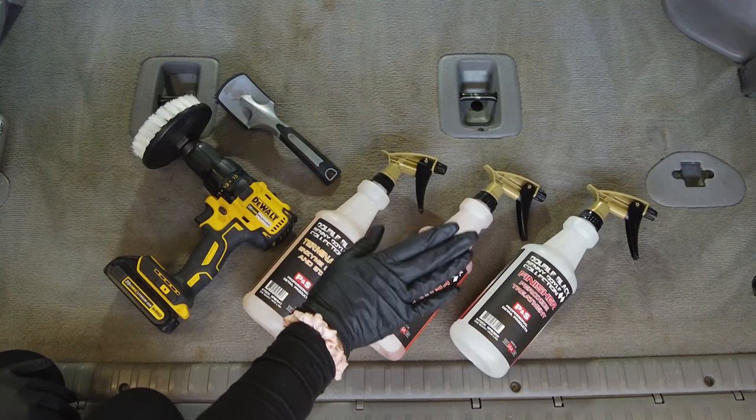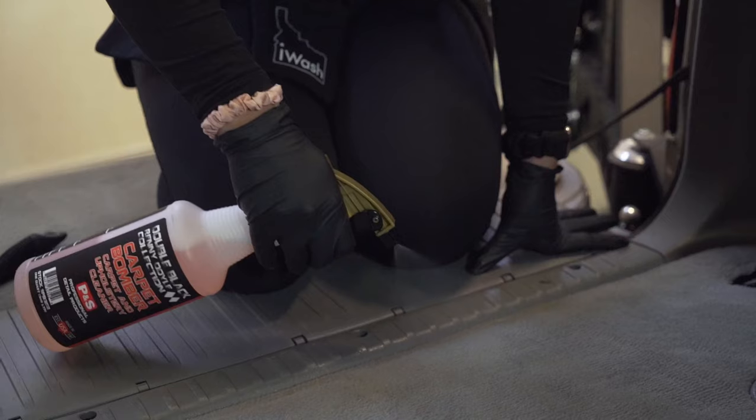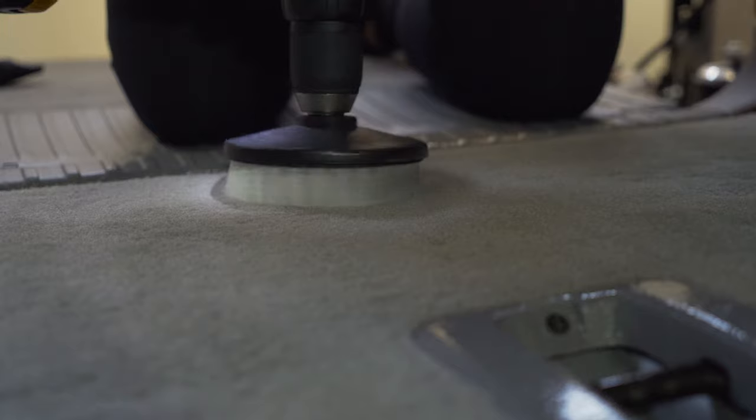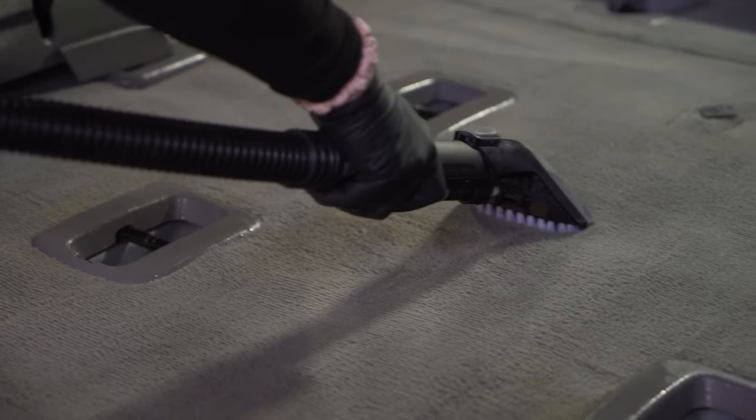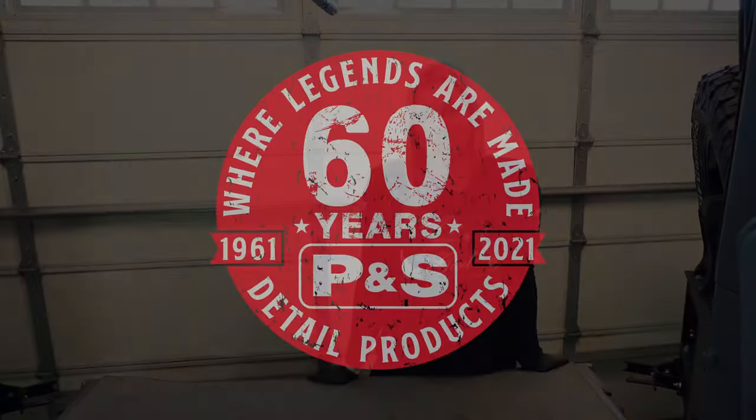So there we have it. We were able to get this carpet nice and fresh and revived. Again, we used the P&S Double Black Carpet System. We used a drill brush — started by spraying the Terminator, then the Carpet Bomber, drill brushed it in, used a carpet extractor, and then finished the carpets off with the finisher to neutralize and help them dry. For more tips and tricks on cleaning carpet, stay tuned right here at the P&S YouTube channel.